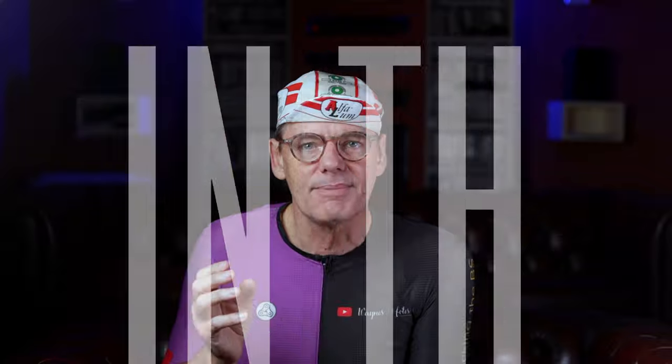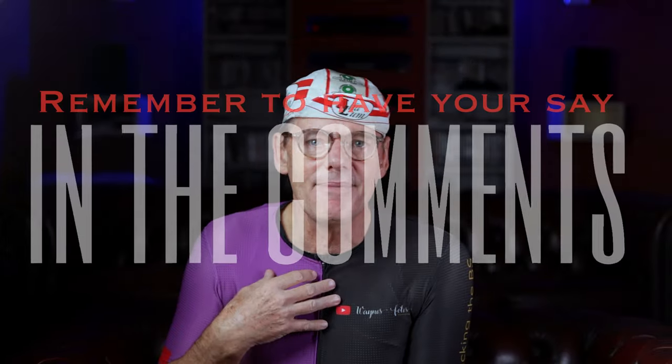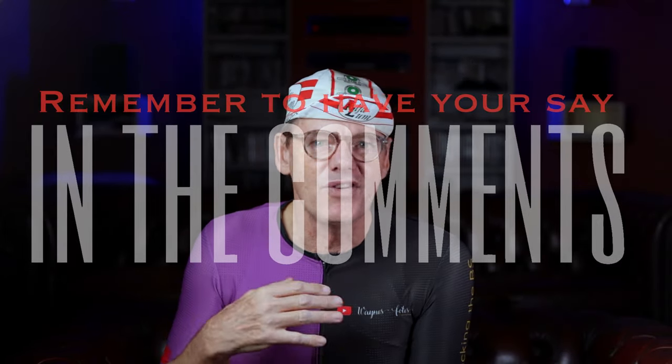If you have any questions about what I do and how I set it up, just leave them down in the comments below. Or if you've got any comments about how you do it and get the best ride for yourself, let us all know. And that is where I'm going to leave it.